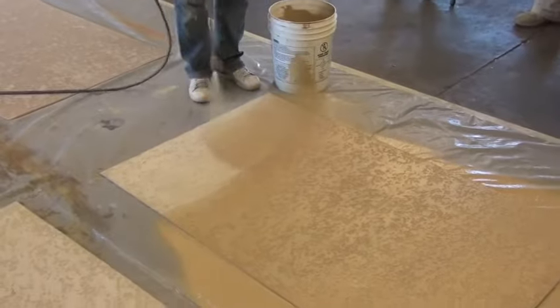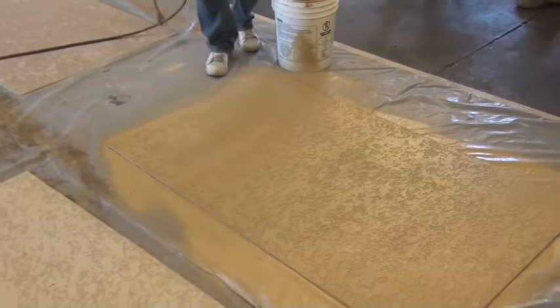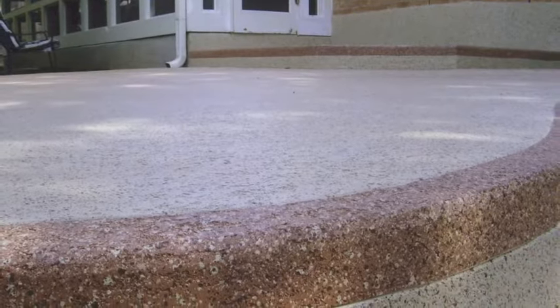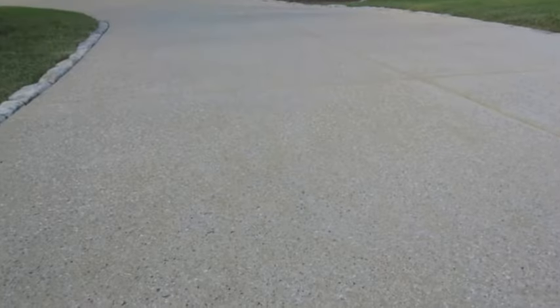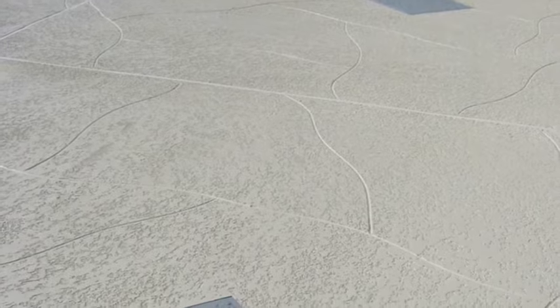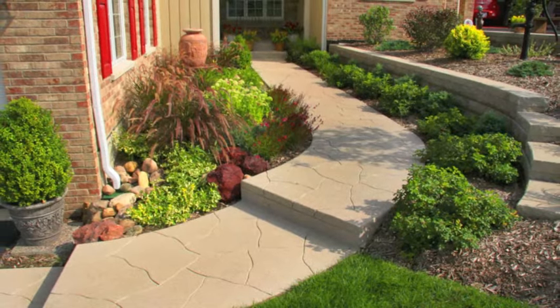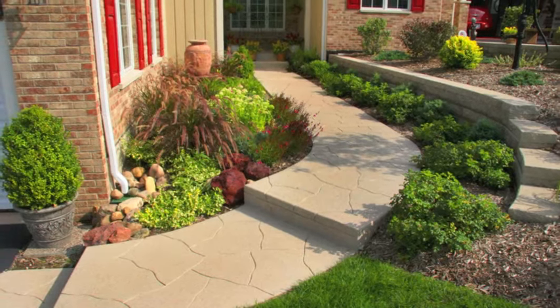The Sun Dex Acrylic finish coat of your choice is then added to provide protection and the final color. Additional aesthetic effects such as Sun Dex aggregate effects to help camouflage dirt and wear patterns, or the custom scoreline effect which creates a design pattern from existing cracks, can be added to help you enjoy your Sun Dex for years to come.